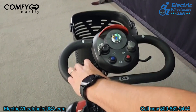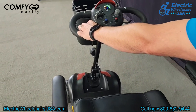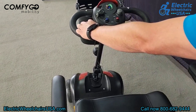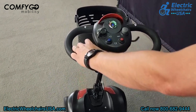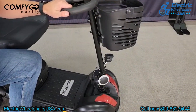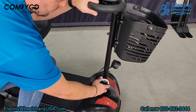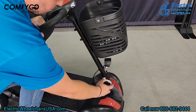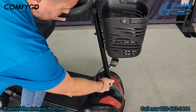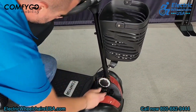The throttle is ambidextrous, so if you have limited mobility in one hand you can accelerate forward or backwards with just one hand — either right or left. The knob at the base of the tiller is your adjustable tiller knob: loosen it to move the tiller closer or farther away to find a comfortable driving position, then lock it into place.